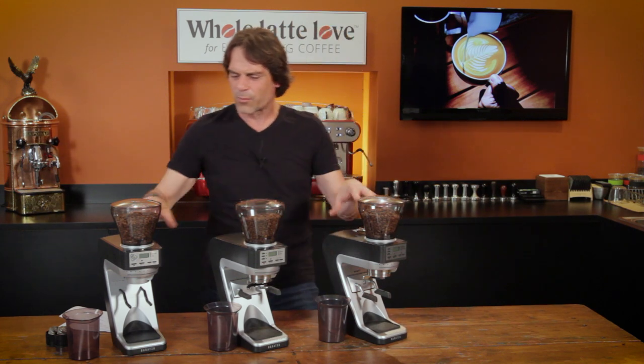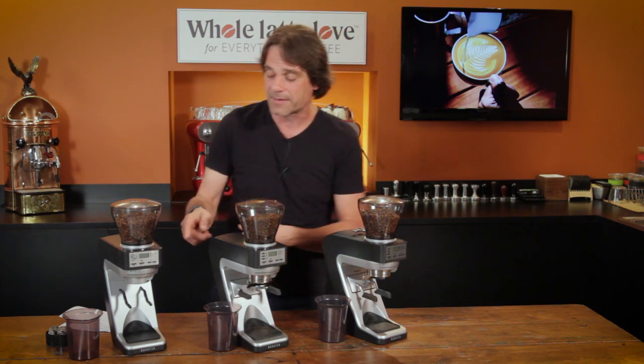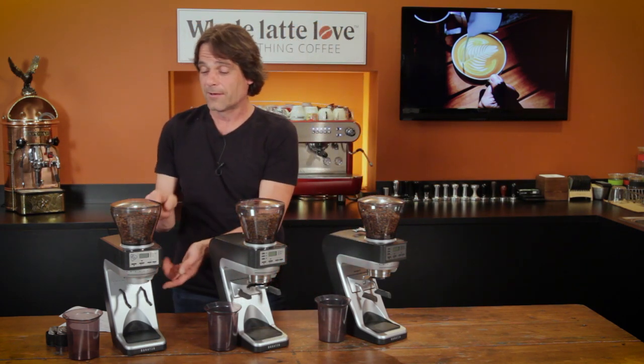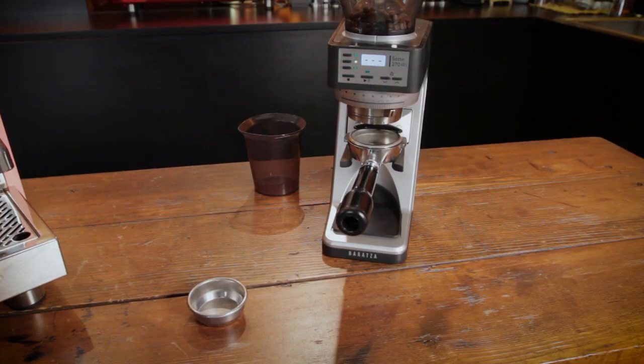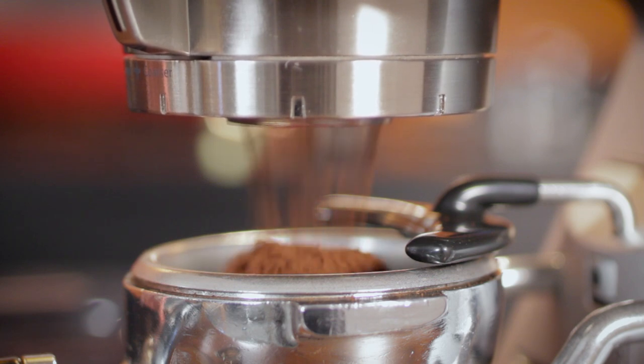Other than that, they're pretty much the same. In fact, the whole burr unit — I could take it out of the 270 and put it in the 30. Really, really nice. Again, the super fluffy grinds from all of them are just beautiful.